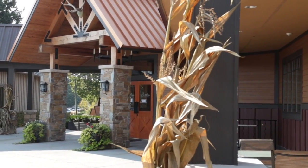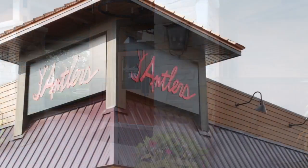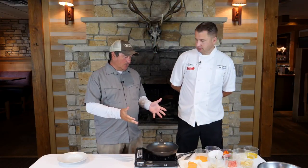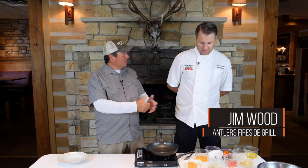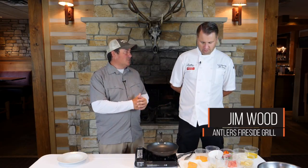We are here at Antlers Fireside Grill, Canadian Lakes, right here in the center of the state. We're here with Jim Wood, chef extraordinaire, and we've got some lake trout. Jim said this was from Frankfort — a lot of good lakers up there. We're gonna be fishing there shortly. What can we do with this lake trout to make it great?